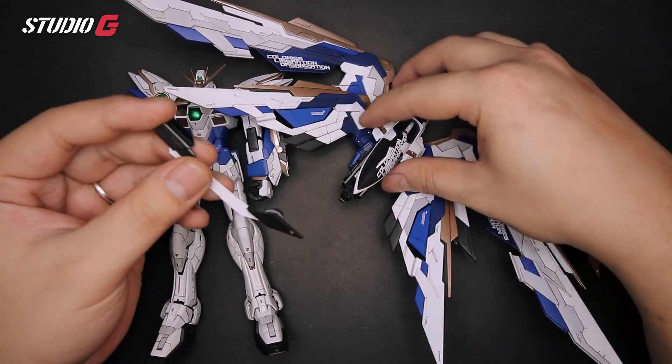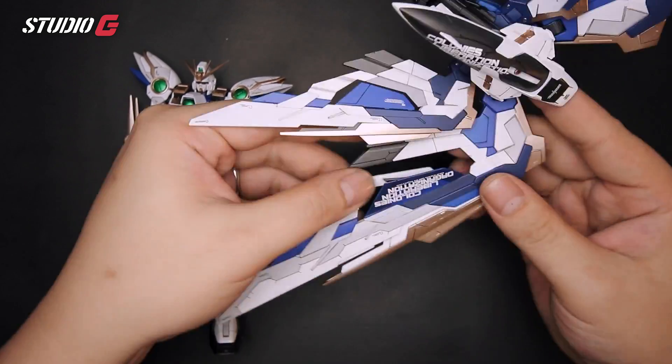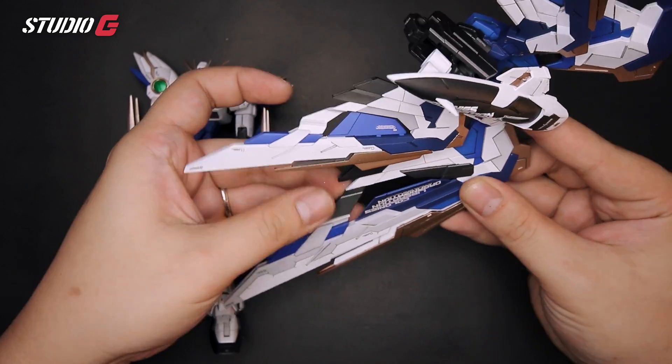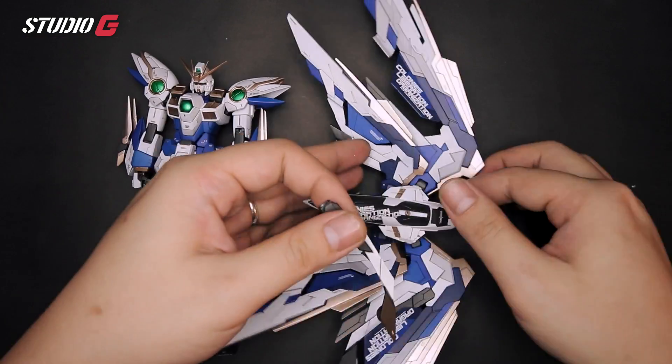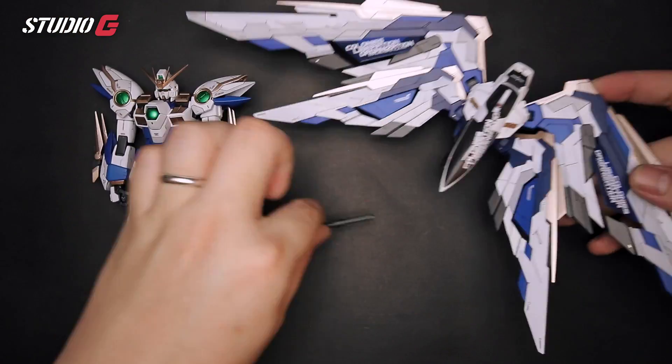Tip number two: always try to make your kitbash as removable as possible. For example, when you're not using a part, you can slip it back into the Wing and it becomes part of the Wing again. If you want to use it, just detach it. You want to make sure you have this done instead of gluing everything together and making it permanent.